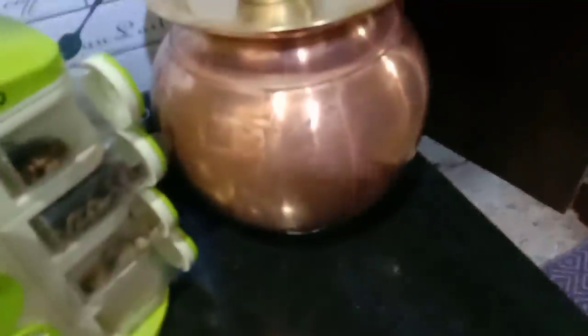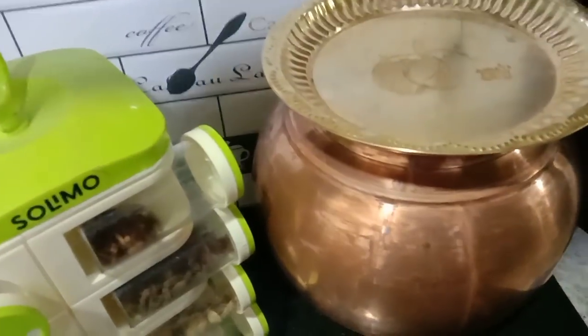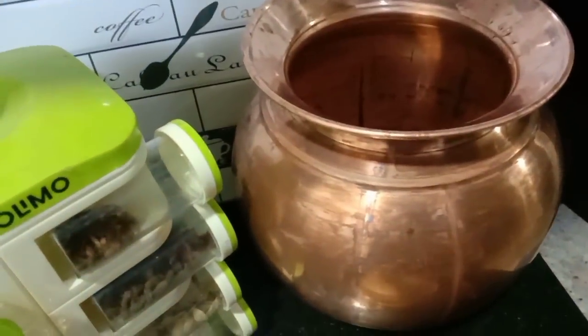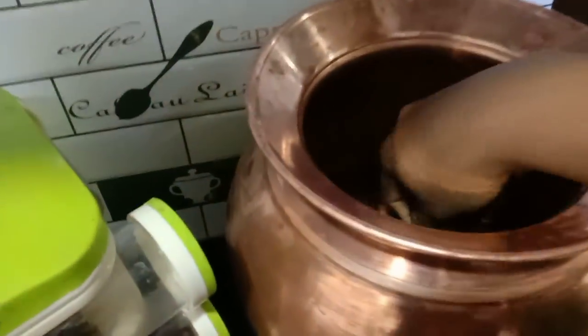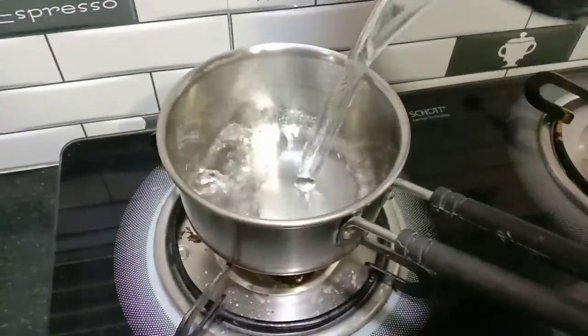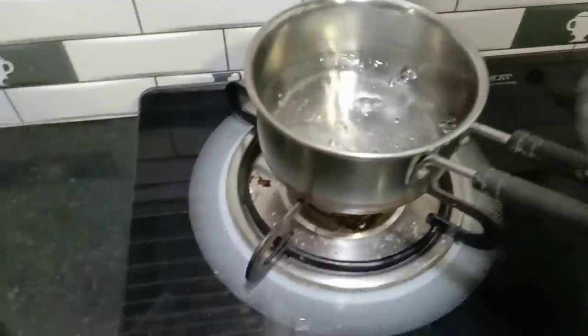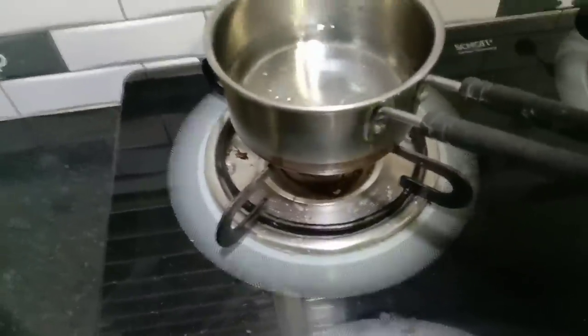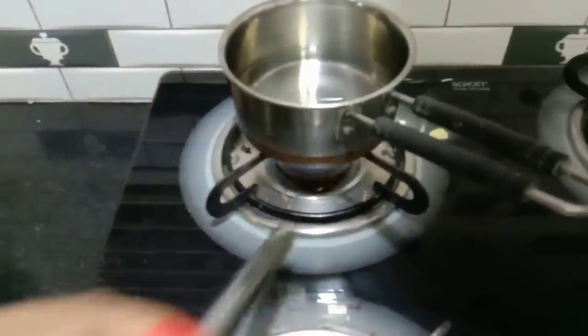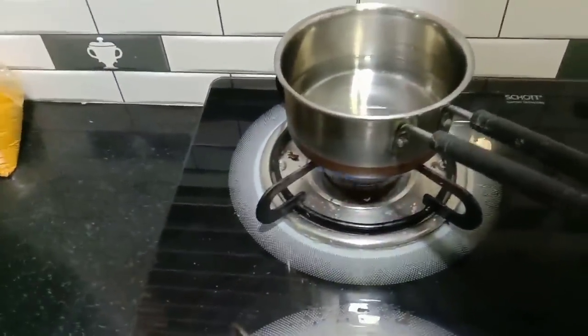When the hot water is hot, it will be hot in the morning. I will cook the heat with the hot water. It is light in the morning. I am going to be very low and I will be able to make the rest.